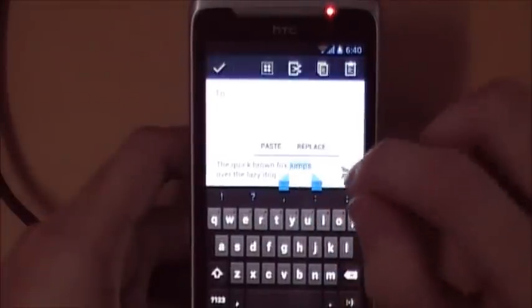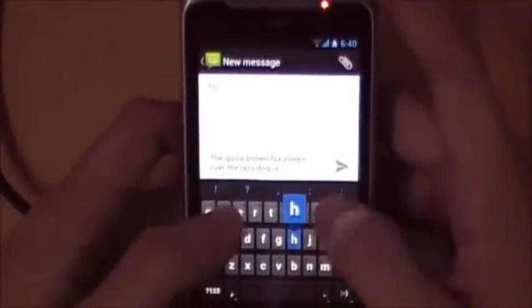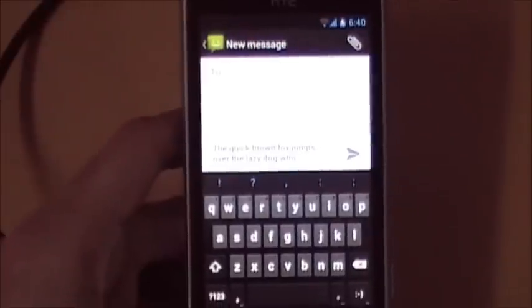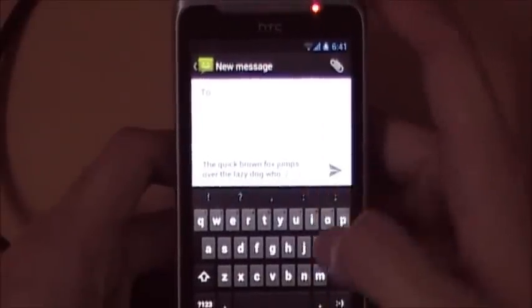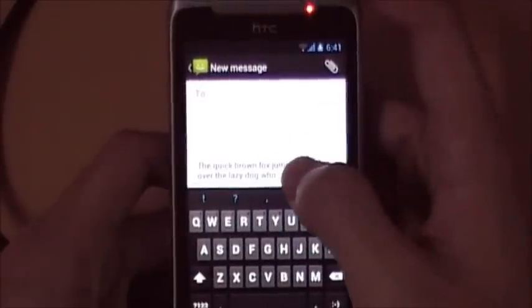Let's copy the word 'jumps'. Now if you want to paste it somewhere — say in the sentence 'the quick fox jumps over the lazy dog' — there are two ways to paste. One way: tap the cursor, the word 'Paste' appears, tap it and the word is inserted. The second method only works at the end of a sentence: long-hold at that position, 'Paste' appears, and you can paste.